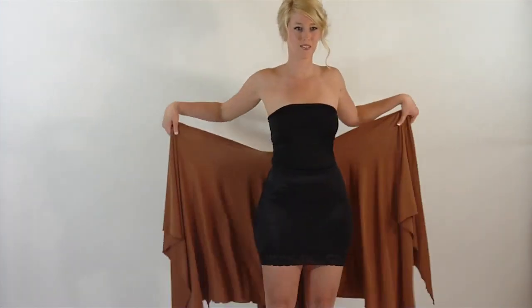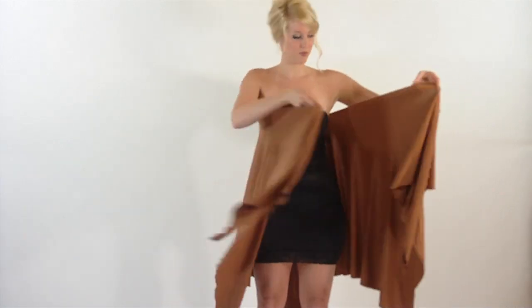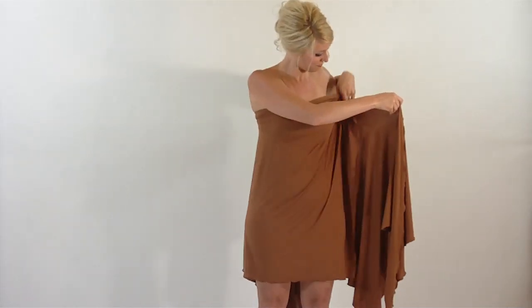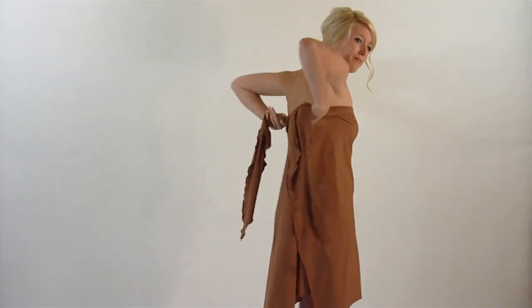She simply slips it off her shoulders. She's going to wrap it — wrapping one end first around her, simply done. She then wraps the other end in the opposite way.